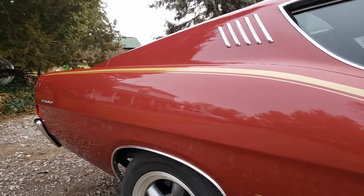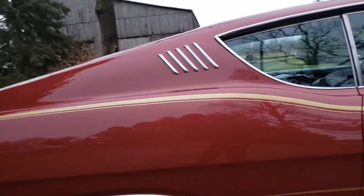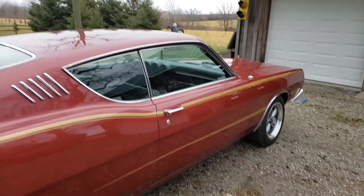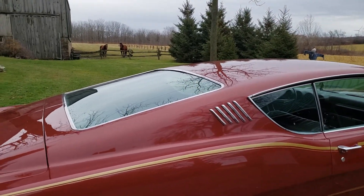We just took it for a drive and it does run and drive very nicely. Quiet — no squeaks or rattles or anything like that. The engine runs strong and the transmission shifts just as strong.